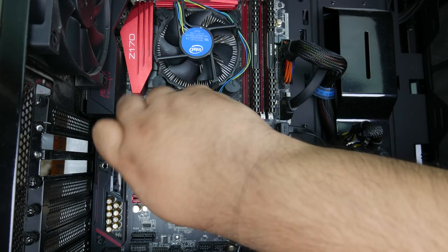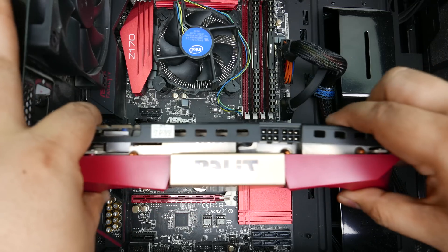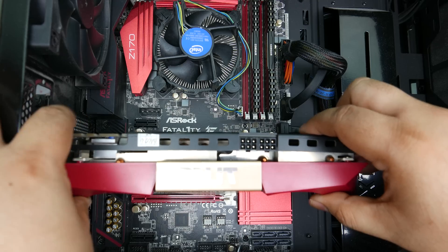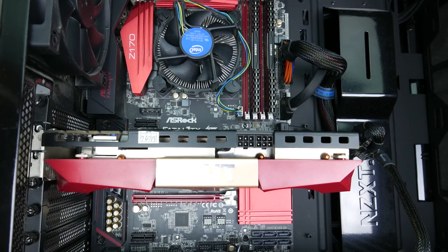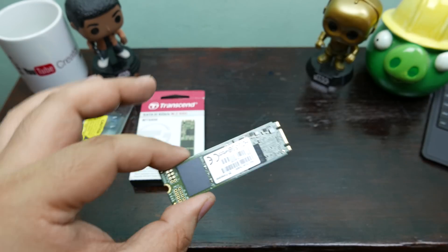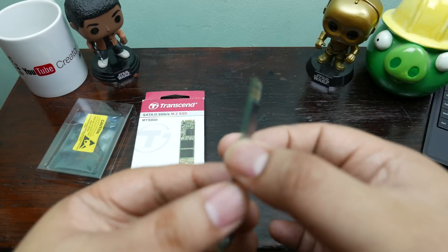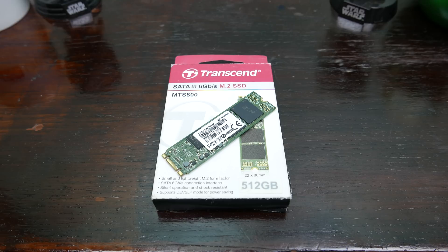Once installed, the BIOS recognizes it with no problems at all. The system will recognize the drive as a typical SATA SSD, but your motherboard must be compatible with M.2 SATA SSDs. You will need to confirm that your motherboard accepts the SATA 3 standard.